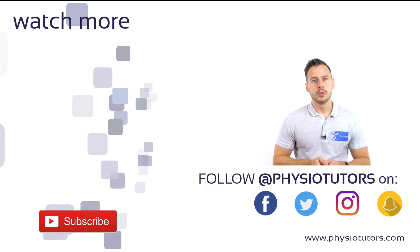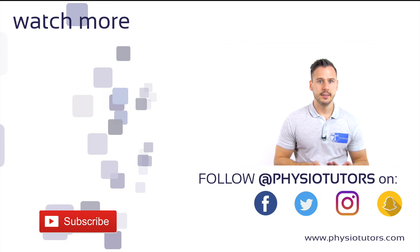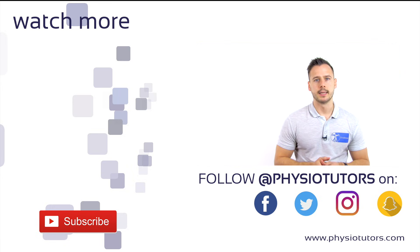If you want to learn how to perform traction at the humeral radial joint, check out the video right next to me.